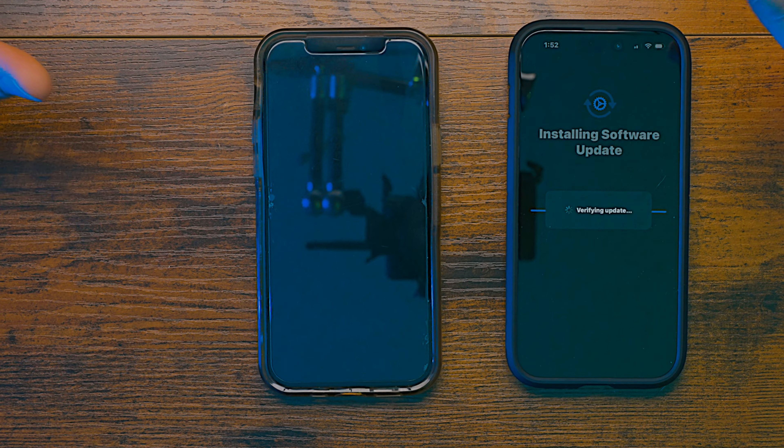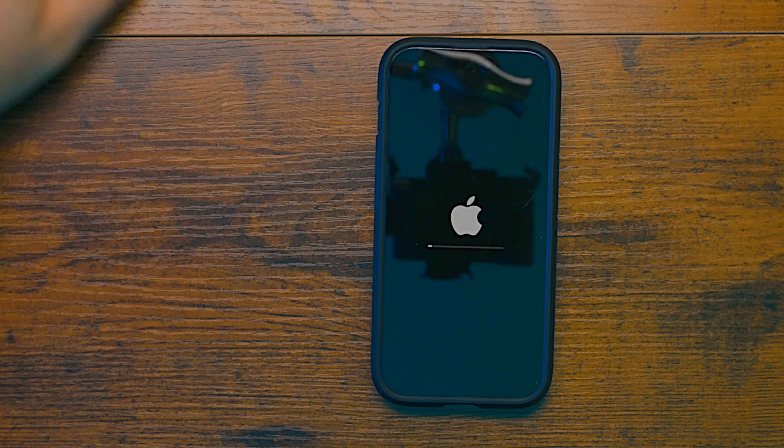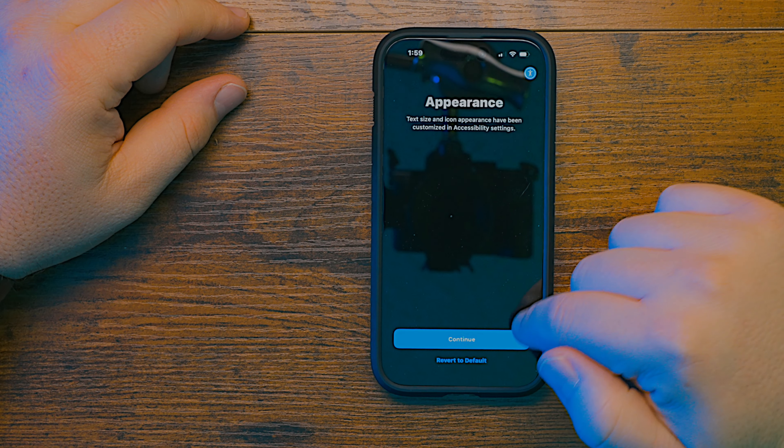When I open this phone up and it's done with the software update, it is literally going to have everything that I had on my old phone. It just did everything for me — I didn't have to do anything. It says verifying update, getting closer. Let me get back to the appearance setup.